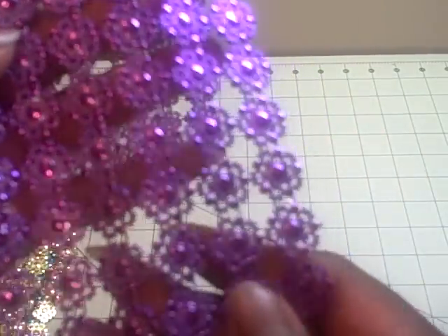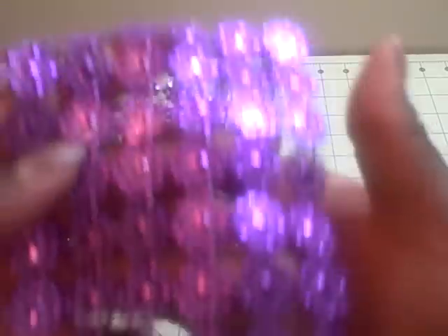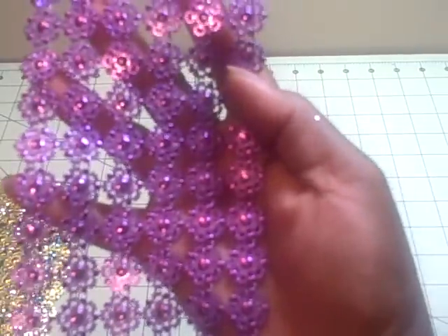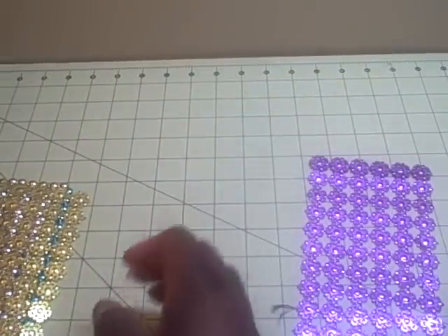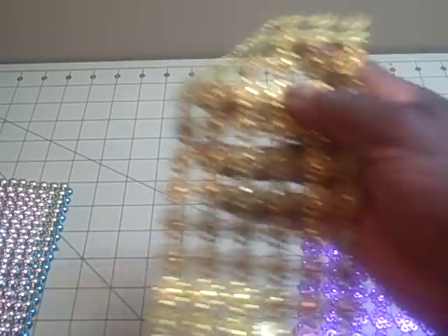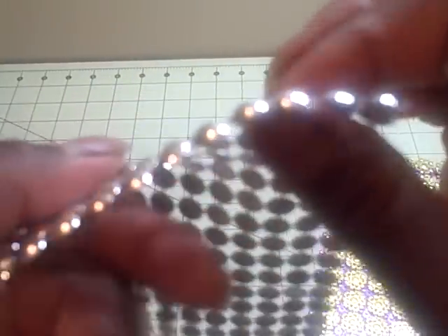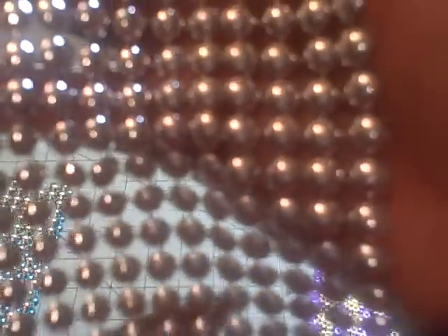They had this cute one that I had never seen before - it was like flowers, little doily flowers actually. They had two colors: a purple one and a gold one, so I got one of each. Then they had this cute little piece I hadn't seen - it's like a bunch of flatback pearls, another way to look at it is nail heads.